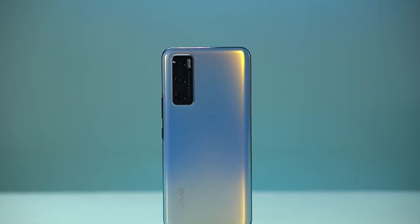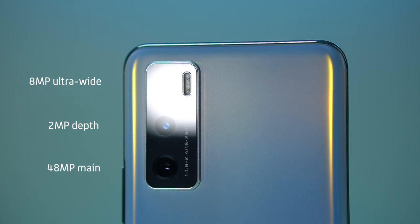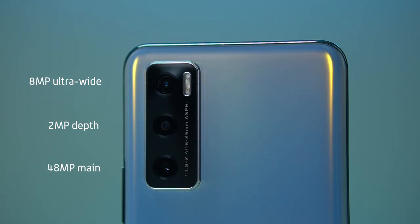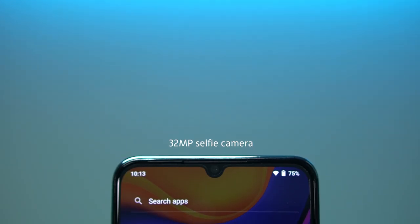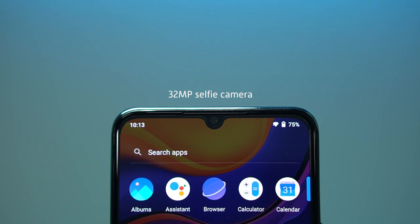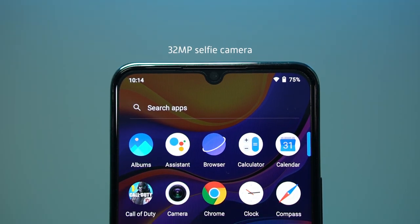On the upper left corner resides the camera tray consisting of three lenses. The V20 SE carries a 48 megapixel main camera, an 8 megapixel ultra-wide shooter, and a 2 megapixel depth sensor for achieving bokeh or blur for portrait shots. On the flip side, a front-facing camera is housed inside a water drop notch in the middle, carrying a 32 megapixel lens accompanied by essential selfie tools.